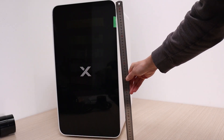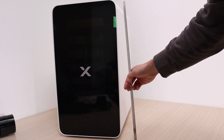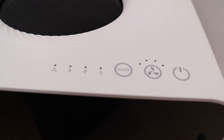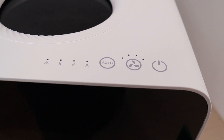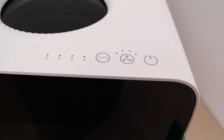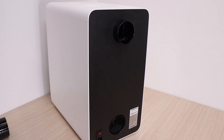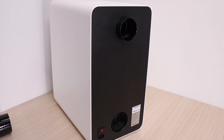The X-Tool AP-2 air purifier is a substantial unit, standing over 50 centimeters tall. It offers manual control for use with virtually any laser, or automatic operation when paired with X-Tool models like the P-2S, S-1, M-1 Ultra, and F-1 Ultra.